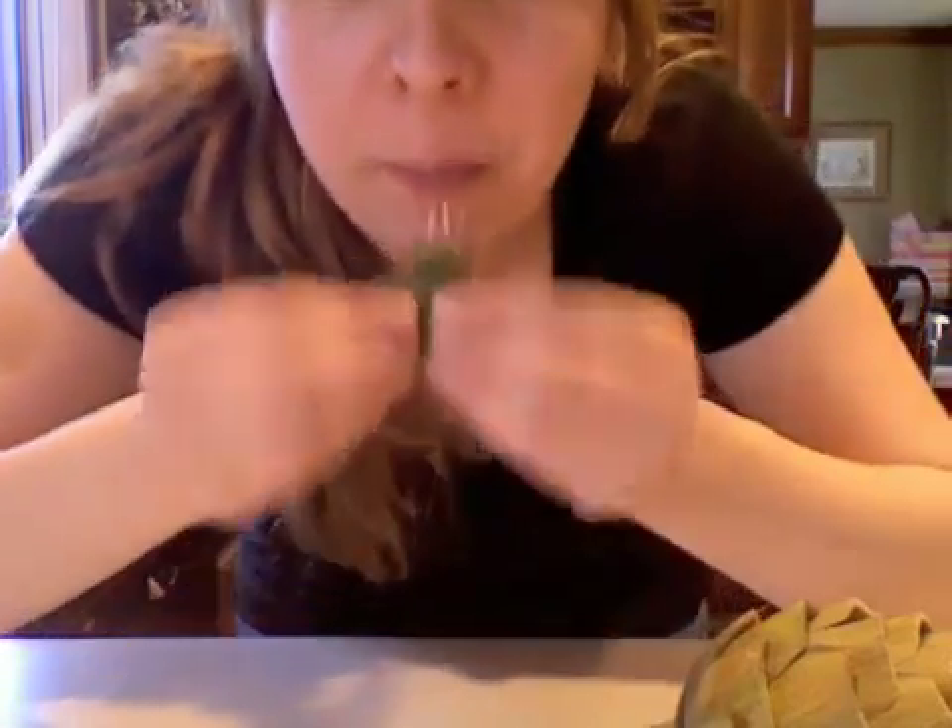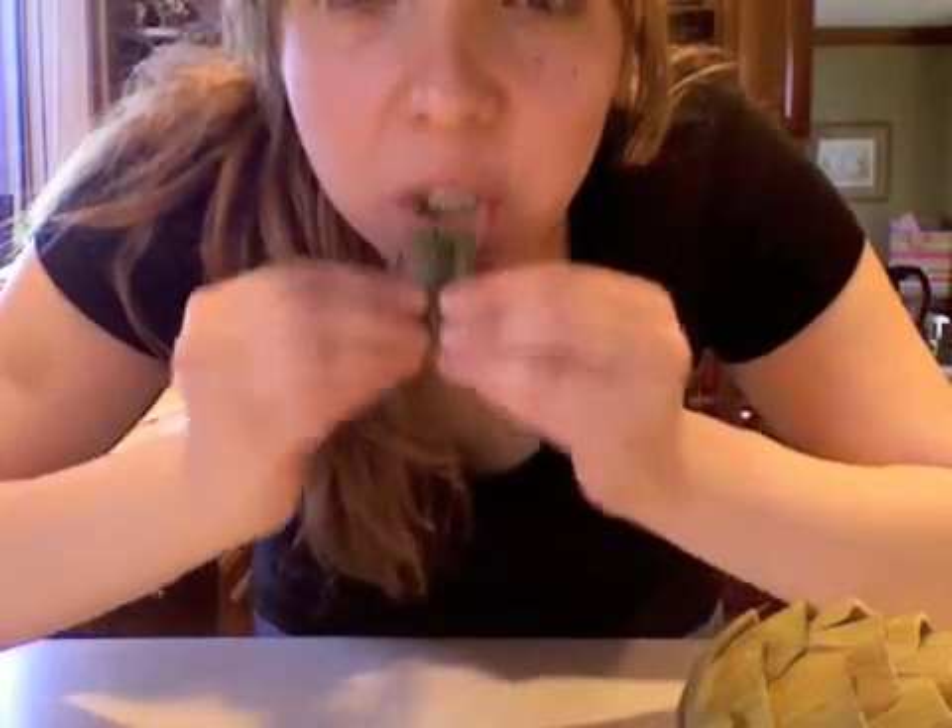You just slide your teeth and scrape it — it's the flesh of the artichoke. It's pretty hot.